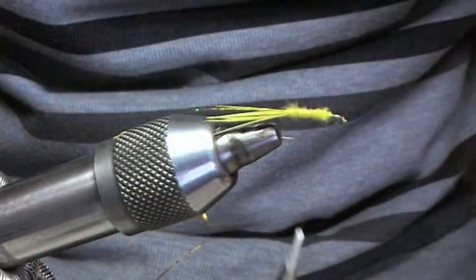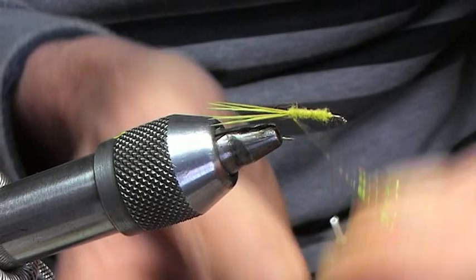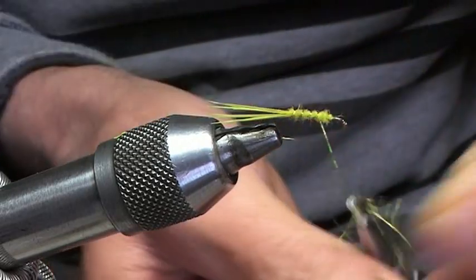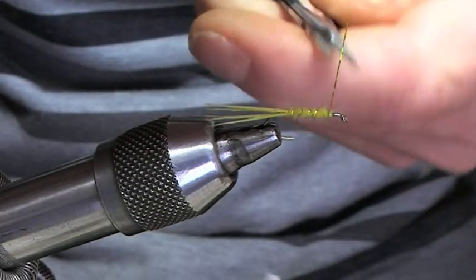Trim off the waist in the opposite direction of the way you put the dub in — four turns of the holographic, catch that in, trim it off.